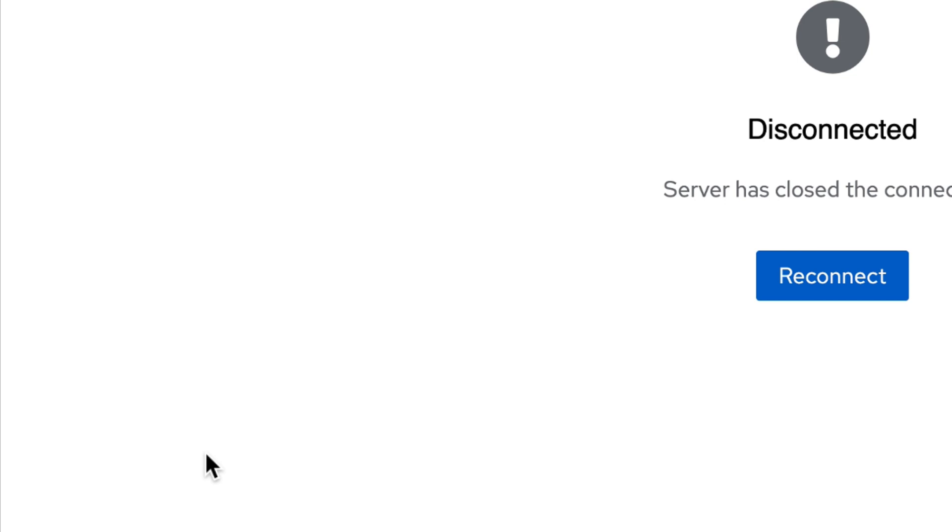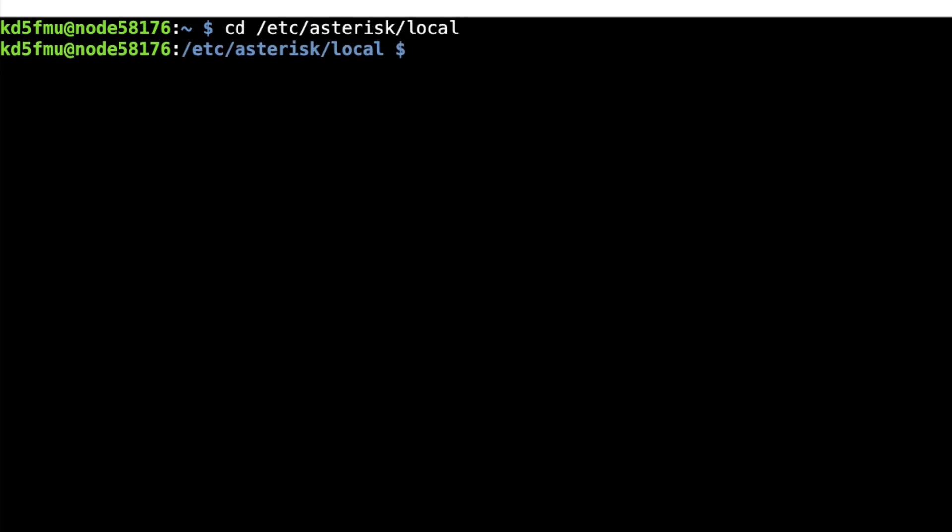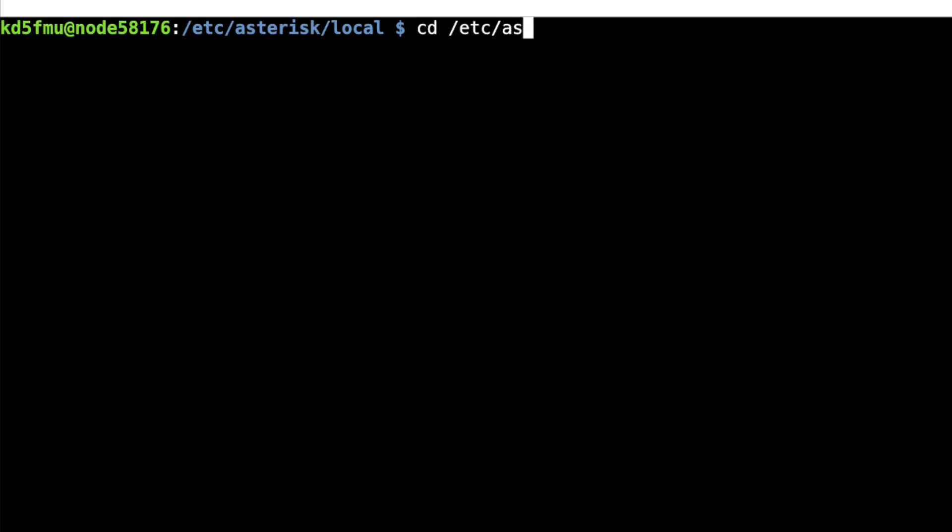Now, how do we reboot using our DTMF command? Our server shut down as it should — I went back upstairs and turned it back on. That's the thing about the shutdown command: you have to physically go back to the node and power it back on. If you have an inline switch it's a flip of the switch; if not, you've got to pull the plug. Give it about 10 seconds, plug it back in, and let it boot. Not the same with reboot — if you just want to do a reboot, it will reboot on its own. If you don't have an /etc/asterisk/local subdirectory, go to cd /etc/asterisk, then sudo mkdir local and hit enter to create that subfolder.